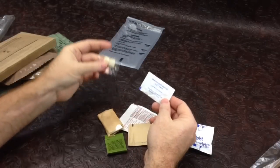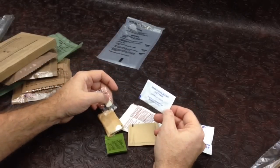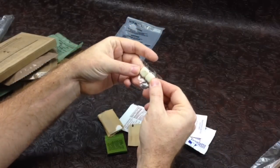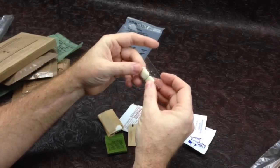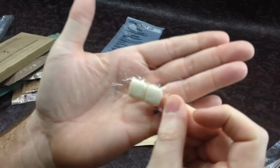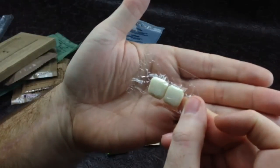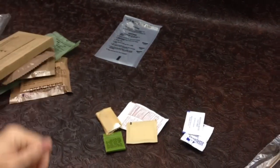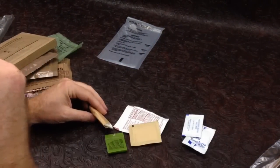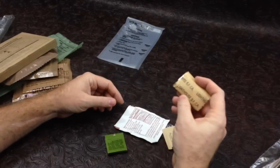There's a moist towelette. We have this seasoning blend — salt free. I actually tried this before and it was pretty disgusting, like a blend of garlic and onion powder. Our chiclets did not hold up in this one — they're really yellow and kind of nasty looking. We definitely won't be trying those. They smell kind of old and moldy.